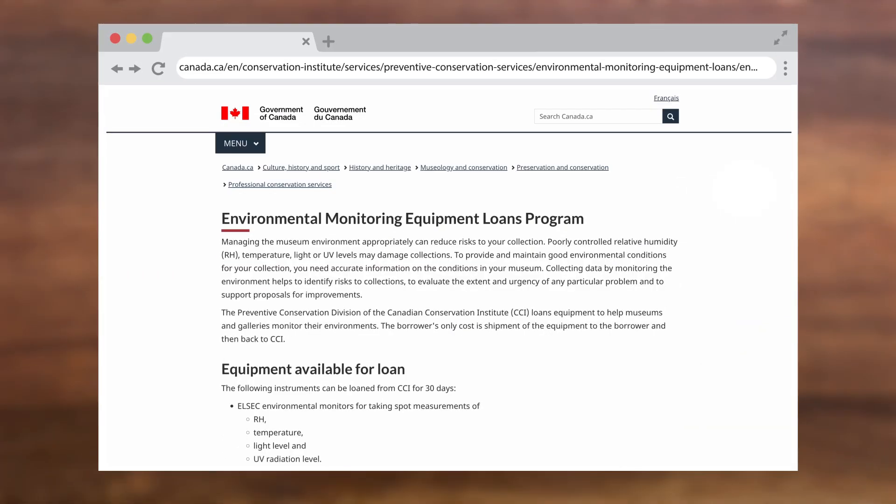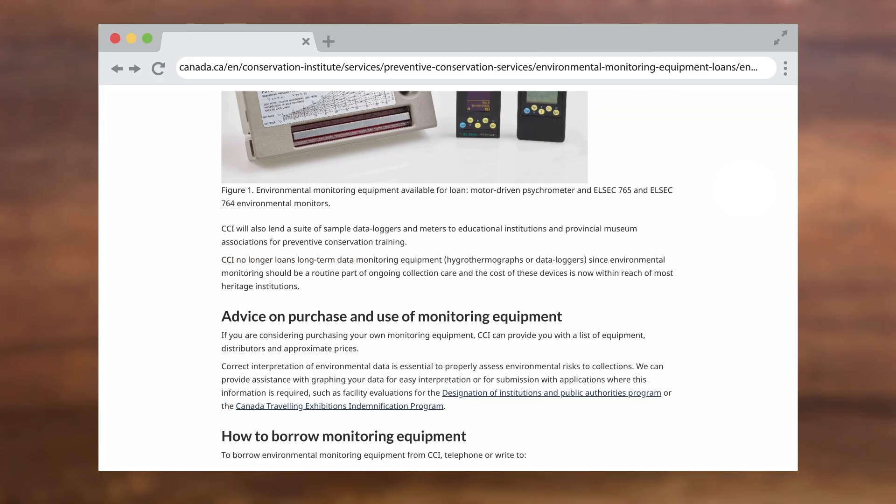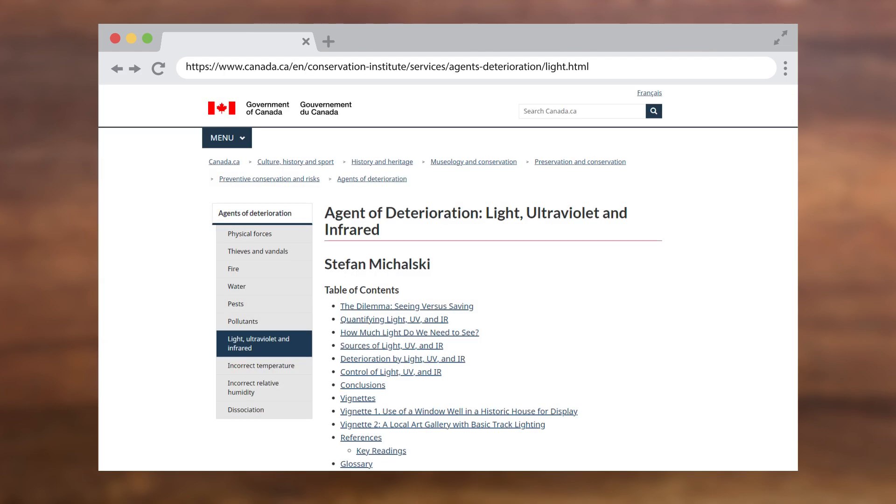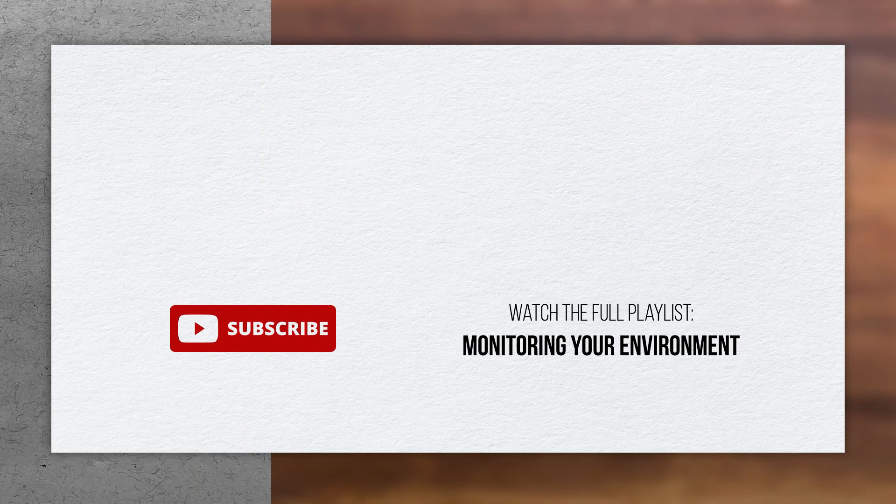To inquire about borrowing devices from the Environmental Monitoring Equipment Loans Program, please visit the CCI website. For more information about the effects of light and ultraviolet radiation on collections, please visit the CCI website. See the links in the description below.